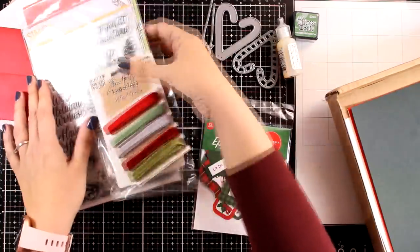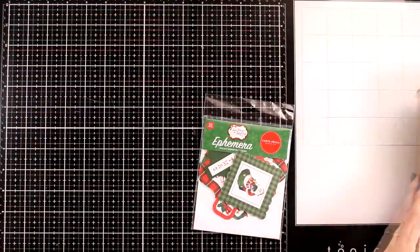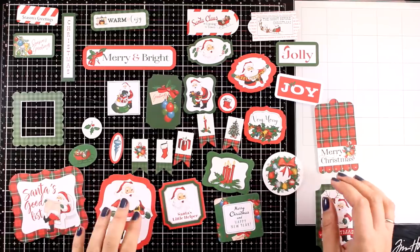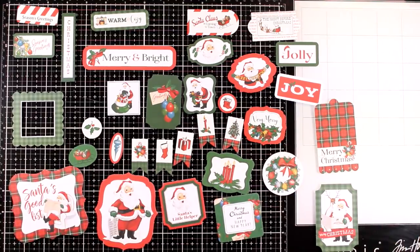Let me clean up my area and then I'm going to open up the ephemera so you can see all the designs. All the ephemera follow the Christmas traditional color combo and you will find frames, banners, sentiments, and lots of images perfect for using as focal points.